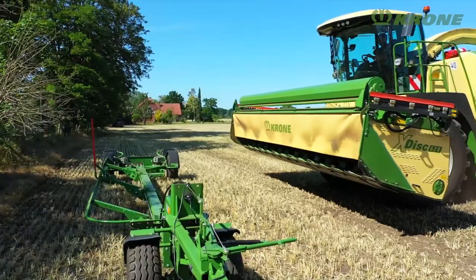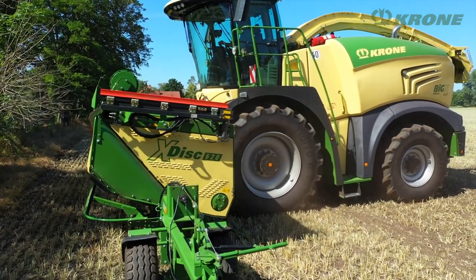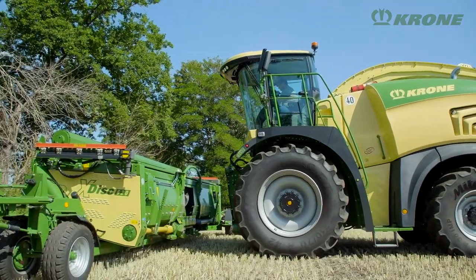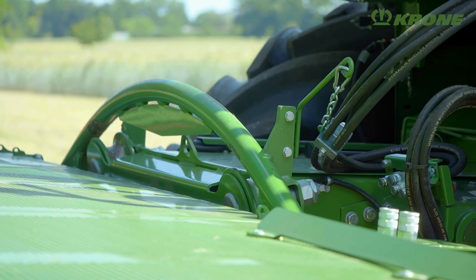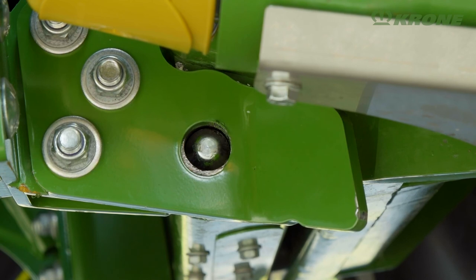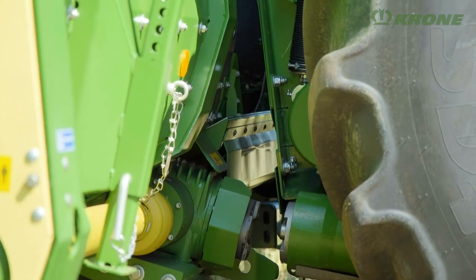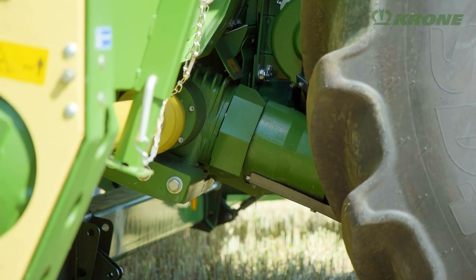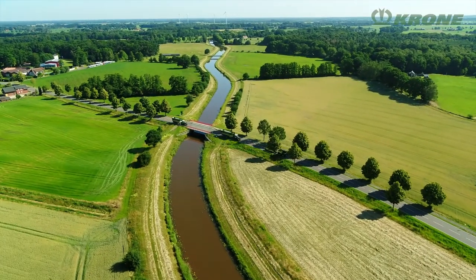To change over to road travel, the X-Disc 620 is removed from the forager and placed on a trailer. Attaching the header to the forager is super easy. Two grooved rolls engage with the hoop on the header, then a latch is engaged to lock the unit to the base machine. This is done with a touch of a button from the convenience of the cab. An optional quick coupler is also available to connect all lines automatically. The combination travels to the next field at 40 km per hour.